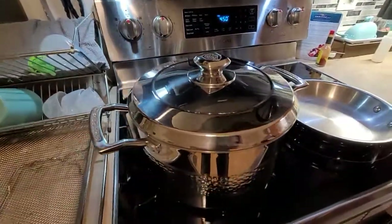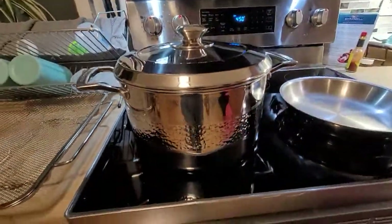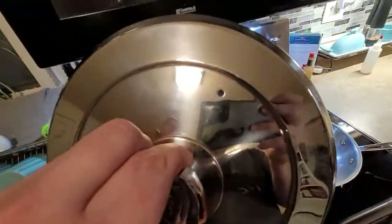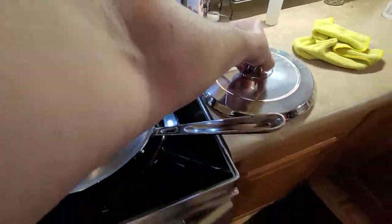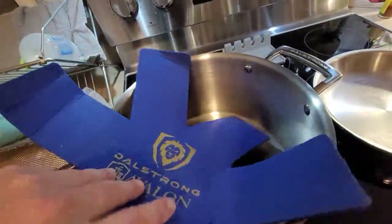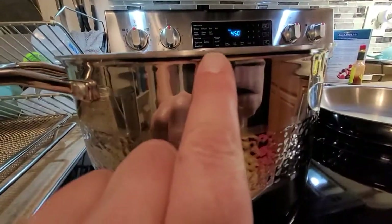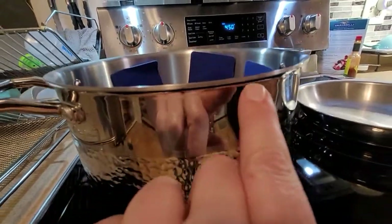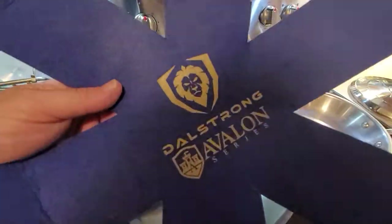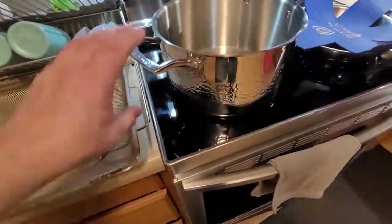I got my Dal Strong 8-quart Avalon series copper core stock pot in today. There's the lid with a nice little breather hole in it. This is supposed to be a full clad five-ply copper core — I can see the copper in there. They also give you little pan protectors, which is really nice.